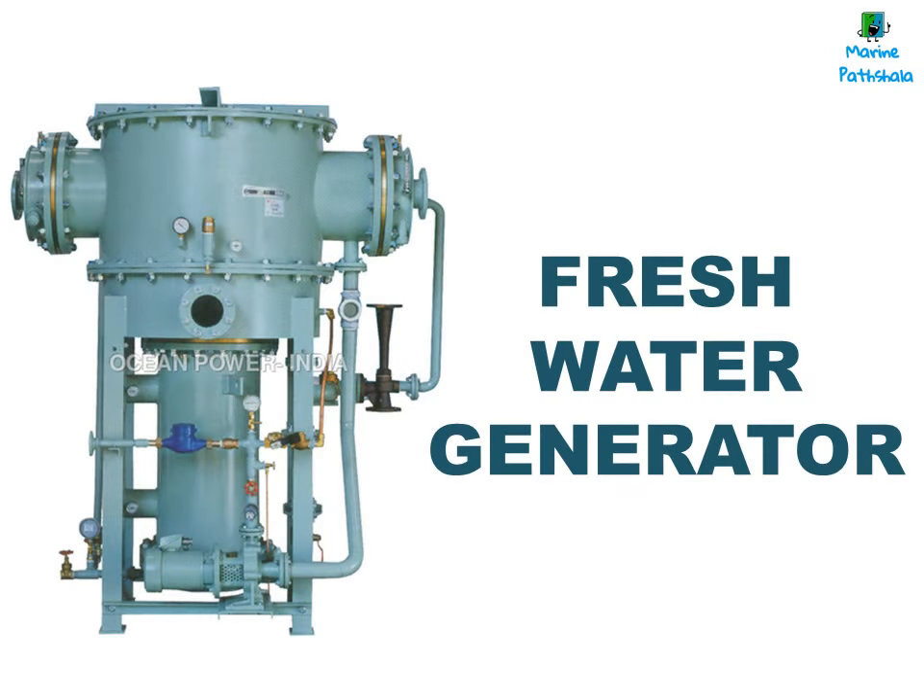Hello guys, welcome to Marine Pathshala. We will be learning about a very important machinery, freshwater generator, in this video.